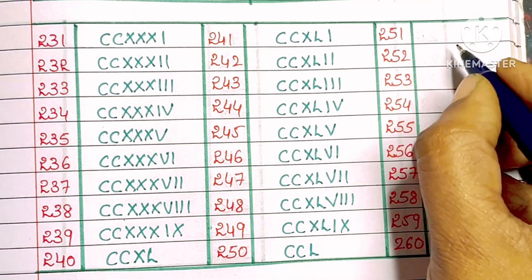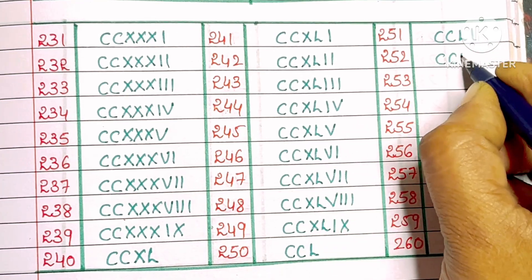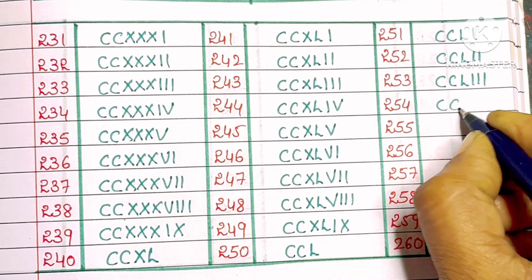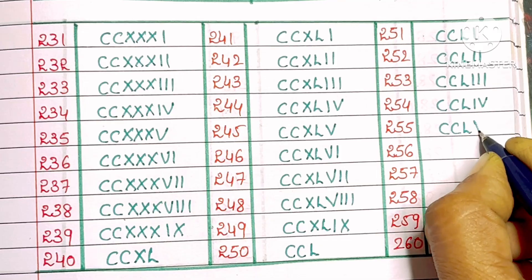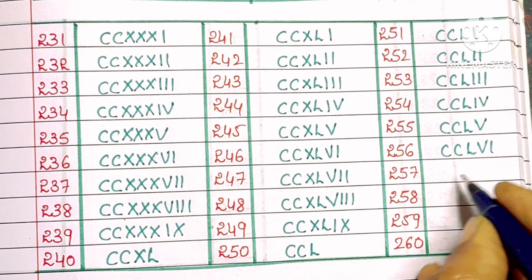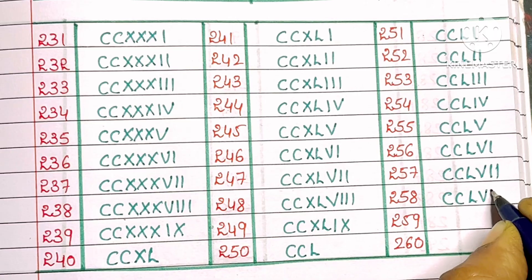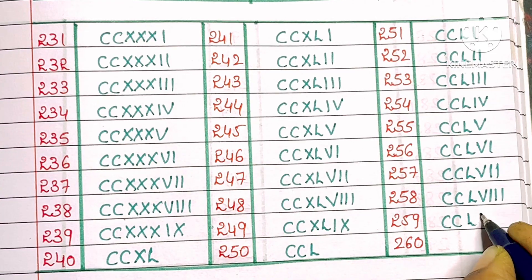251: C, C, L, I. 252: C, C, L, double I. 253: C, C, L, triple I. 254: C, C, L, I, V. 255: C, C, L, V. 256: C, C, L, V, I. 257: C, C, L, V, double I. 258: C, C, L, V, triple I. 259: C, C, L, IX.